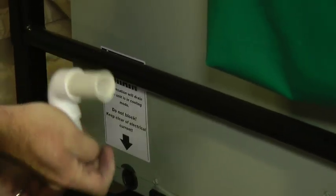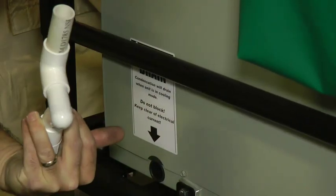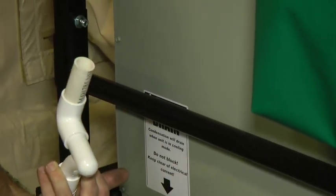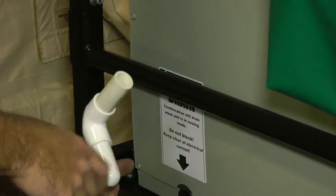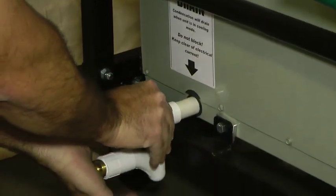Outside the shelter, attach the condensation P-trap by filling it with water, capping one end with your hand, and firmly pushing the non-threaded end into the drain. A standard garden hose can be attached to drain water away from the shelter base.